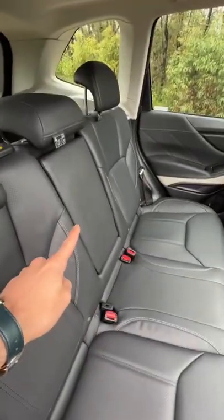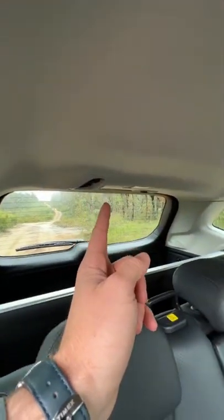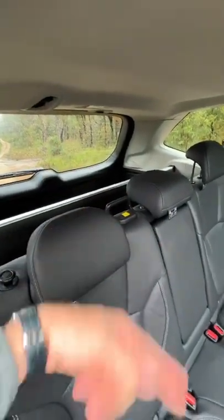Now I don't like how the middle passenger seat belt is up here on the roof. I don't know why it's there — other manufacturers don't have to do that.